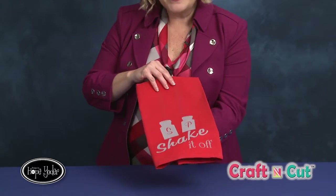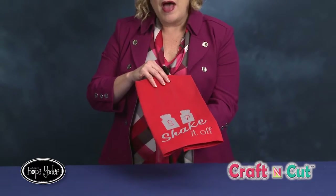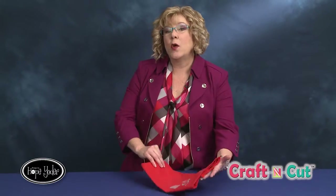Before we get started, I'm going to tell you a little bit about the heat transfer vinyl. This video is not about how to design the project — we have other videos on the webpage showing you how to use the software to create the design. I don't think I mentioned that the salt and pepper shaker is one of the free designs that came in your Craft and Cut box.